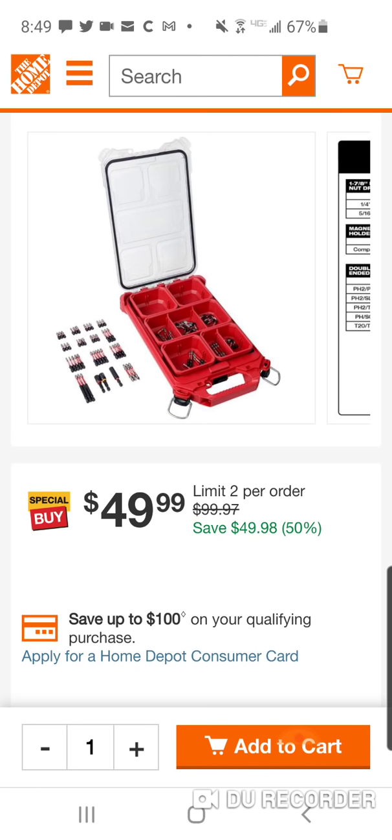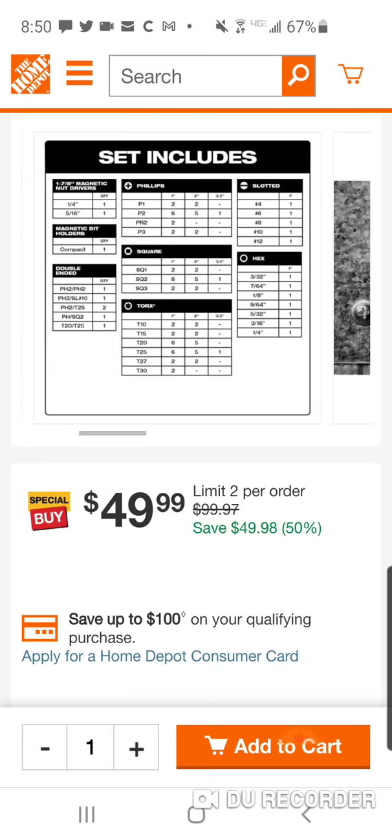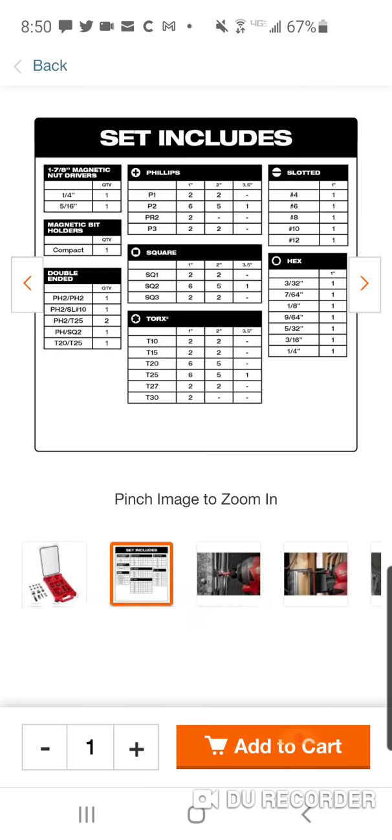Remember, the first version was all one-inch bits. A much better variety here — you got some two-inch, some one-inch, some three-inch. You got two nut drivers, a bit adapter, and some double-sided. This is, I believe, a $25 Packout case on its own. So you're only paying $25 for 100 bits, and a lot of variety in those 100 bits. It don't look like it's a lot on the side here, but if you read what the set includes, you're going to get a lot of different stuff.